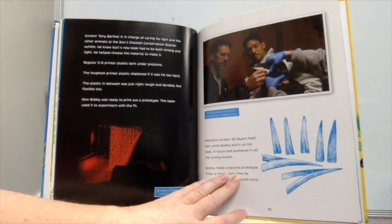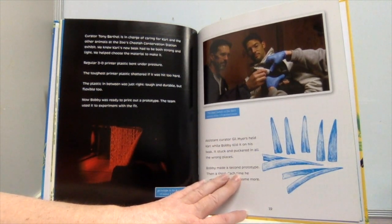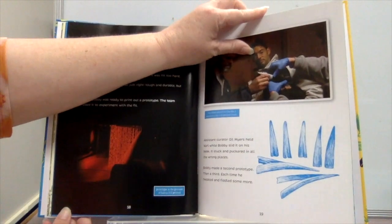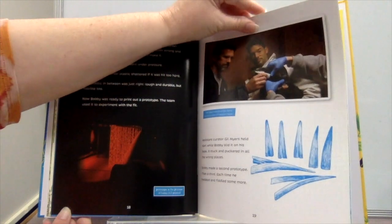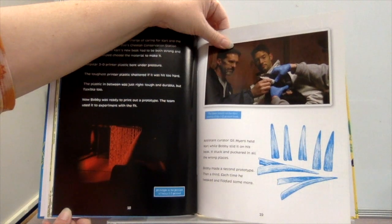Curator Tony Barthell, in charge of caring for Carl and other animals at the zoo's Cheetah Conservation Station exhibit, knew Carl's new beak had to be both strong and light. He helped choose the material. Regular 3D printer plastic bent under pressure; the toughest printer plastic shattered if hit too hard. The plastic in between was just right — tough and durable, but flexible too. Bobby printed a prototype, and the team experimented with the fit. Assistant curator Gill Myers held Carl while Bobby slid it on, but it stuck and puckered in all the wrong places. Bobby made a second prototype, then a third, tweaking and fiddling each time.